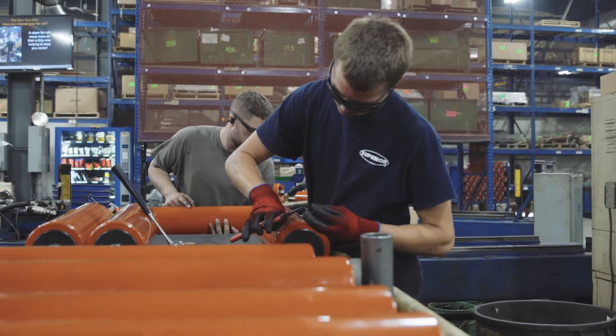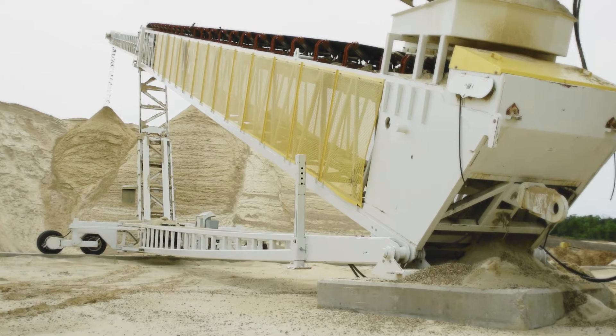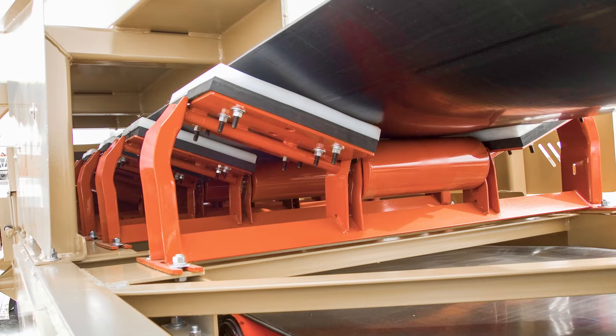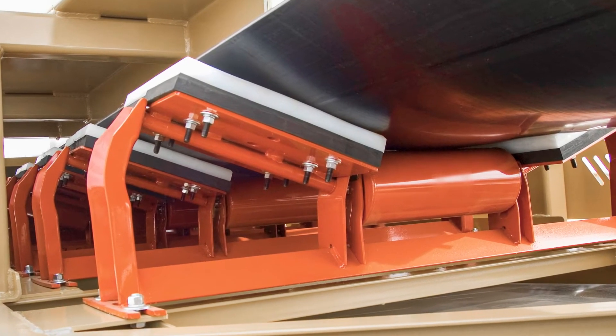All Superior conveyors, including the Telestacker product line, use superior components. Some of the components that come standard on the Telestacker are the TUHD take-ups paired with pillow block bearings. We also use a seal system in the feed point of the main to reduce spillage and keep a constant seal to the skirting system.